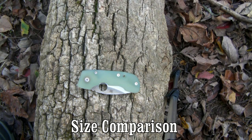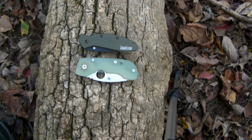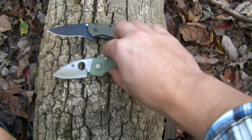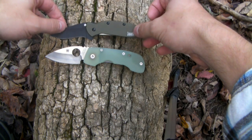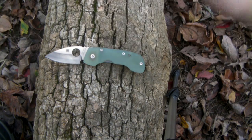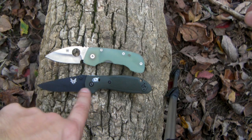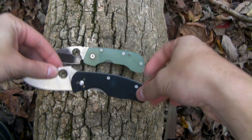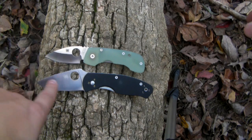Let's go ahead and do some size comparisons. We'll start off with a similar-size knife, the Kershaw Scallion — just about the same length closed and just about the same open length, so I'd put those in the same size category. Next up, the Benchmade Mini Griptilian — as you can see, the Mini Griptilian is a little bit bigger with a longer blade and a longer handle. And finally the Spyderco Persistence — that's significantly larger, definitely in a bigger class of knife in both overall size and blade length.